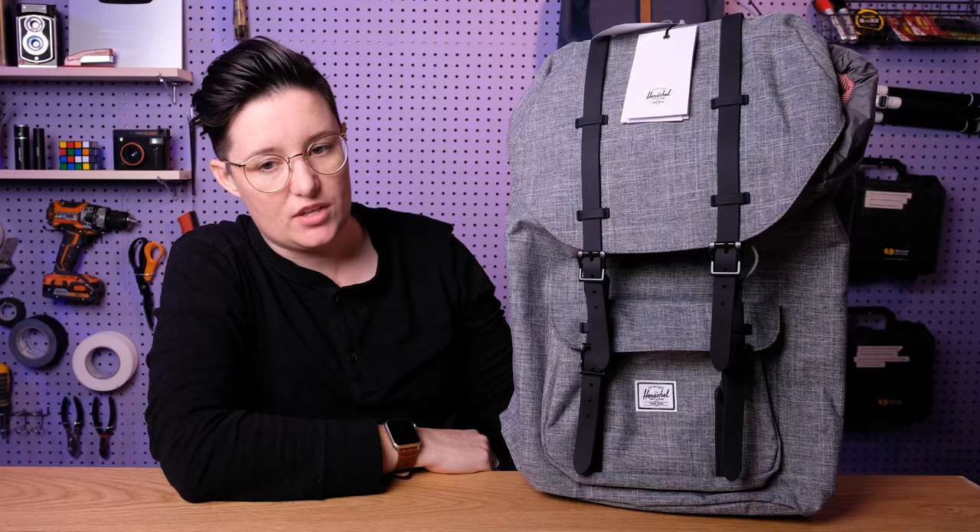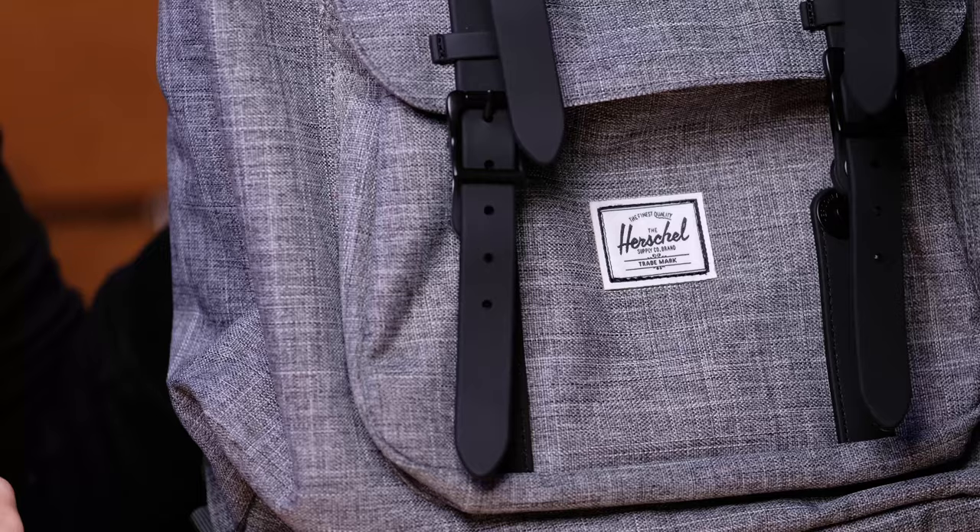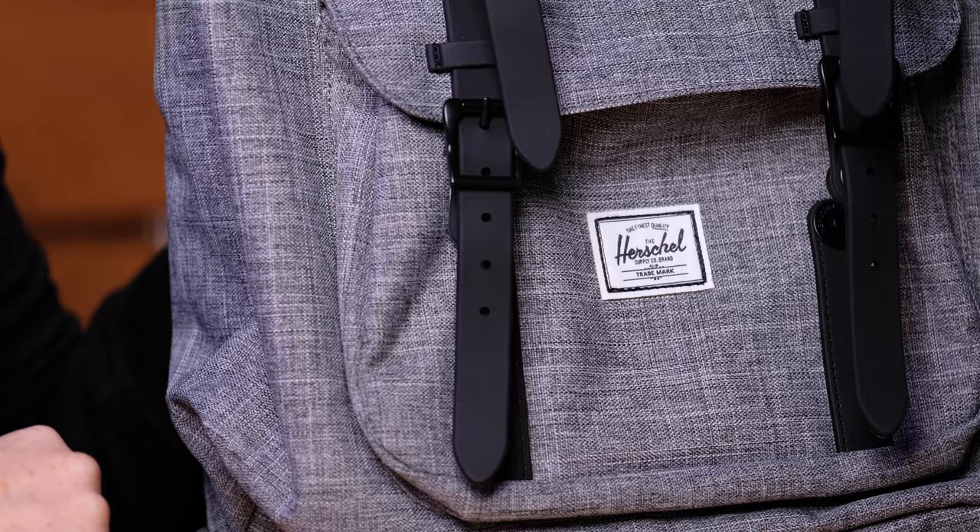So that's my review of the Herschel Little America backpack. Let me know what you think in the comments — do you like this bag, do you have it, would you buy a Herschel bag? They are super popular, so it's always interesting to hear why people choose this brand. I have a ton more Herschel reviews and other backpack reviews as well, so make sure to subscribe. Give me a thumbs up if you enjoyed this one, and I will see you in the next video.